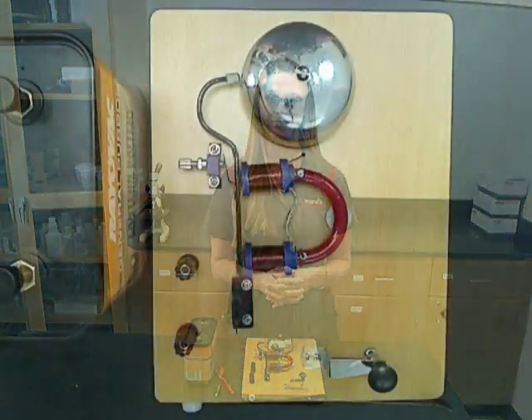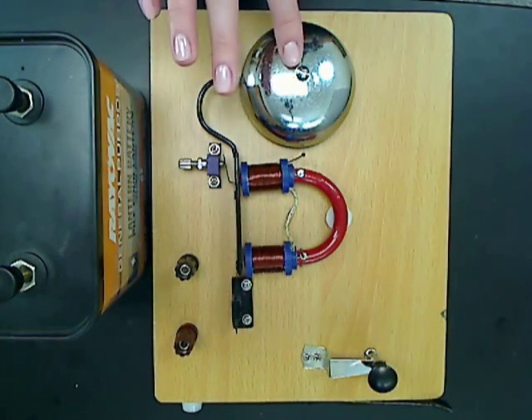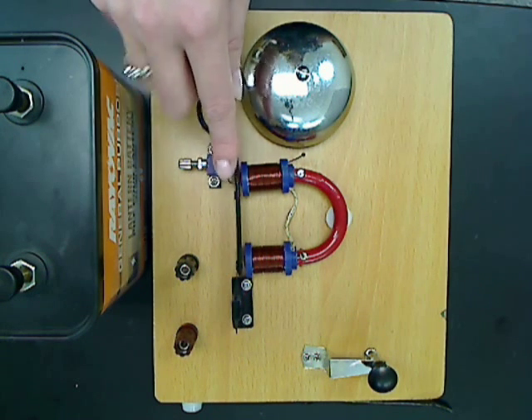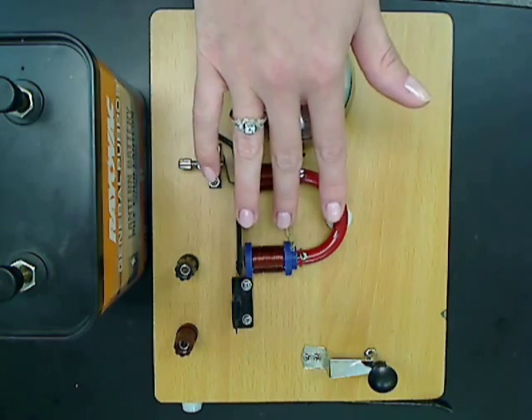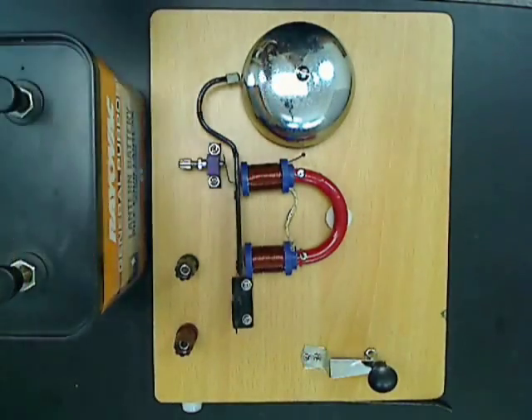Let's take a closer look to see how this works. The parts that make up this device are the bell, hammer, switches, the electromagnet or coils, the contact key, and the power source.